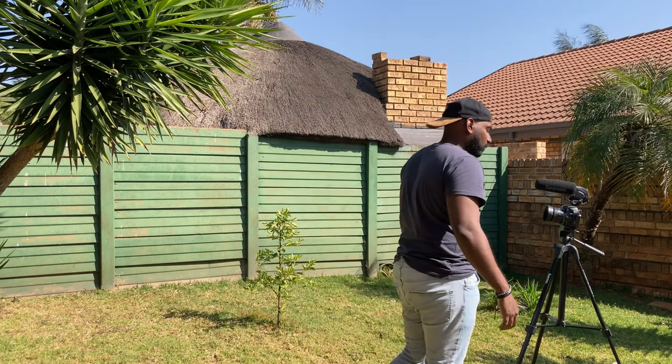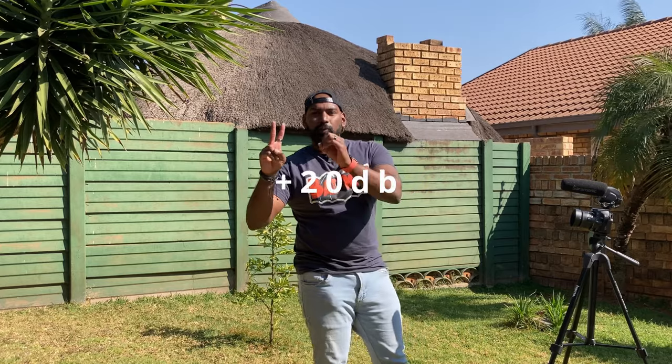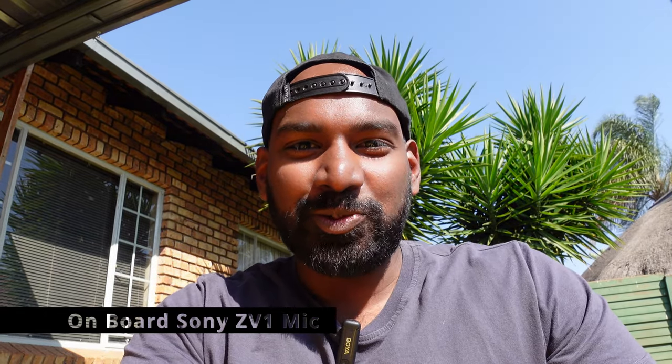Six feet, five feet, four feet, three feet, two feet, one foot — right up against it. This is plus 20 decibels built-in audio test. I'm quite close to the camera now so it will probably be quite good. Built-in audio test one, two, three from the Sony ZV1.